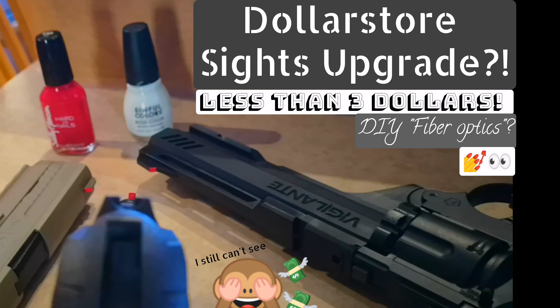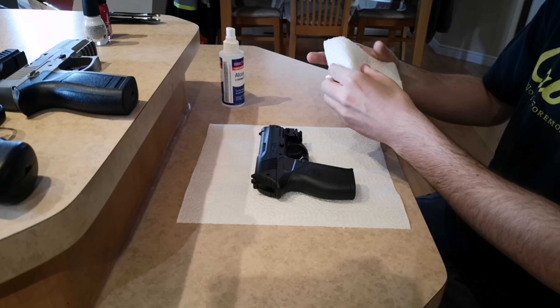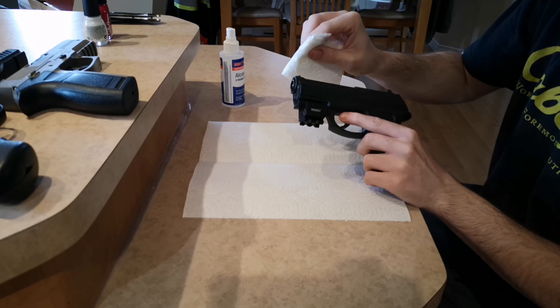Hi everybody! Today we're gonna perform a dollar store sights upgrade for less than three dollars. It is always recommended to clean your stuff before you try to paint over it. All you will need is white nail polish — mine is called Snow Me White — and red nail polish — mine is called Tough Love. The brand doesn't really matter. These are from the dollar store, they cost one dollar each plus Canadian taxes.